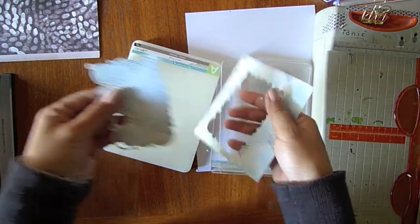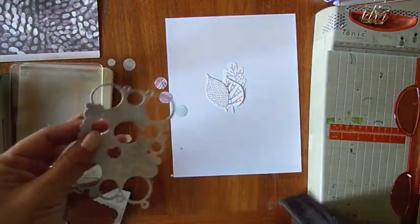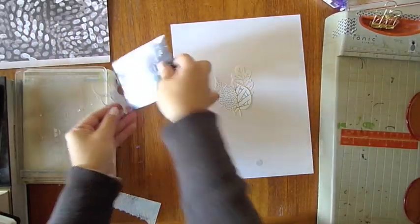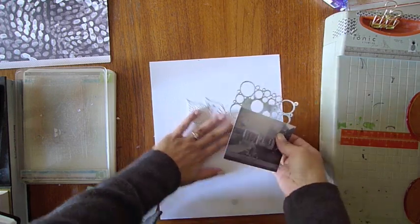So here we go. I loved all those little circles and I thought I was going to punch them all out and keep all these circles for something. And I realized I was going to put my photo over it, so I didn't need to punch everything else out. It's kind of like a little photo mat — it's going to peek out of the corner of my photo.